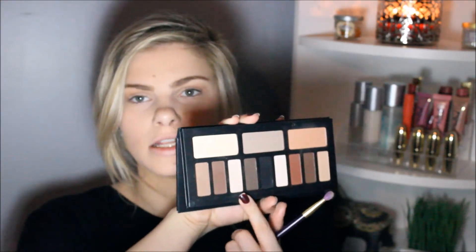I'm going to put the large cream shade on my eyelid. Then I'm going to use a shade that's a bit more white to just go under my eyebrow. All right, that's all I'm going to do for eyeshadow.